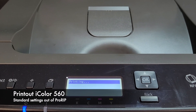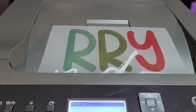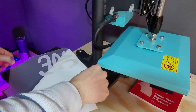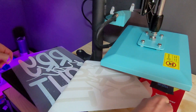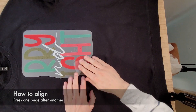Let's do a quick demo on the application side. We're going to do our printouts with the iColor 560, just standard settings according to ProRib — first page, second page. Then we are going to marry them according to our instructions and heat press setup notes. First page, then the second page. I do a rough alignment on the garment just to know where I want to put the design, then fix it with heat tape when I press.